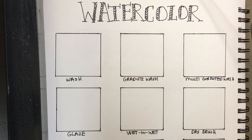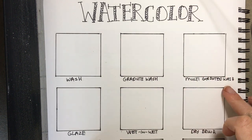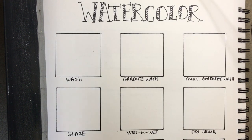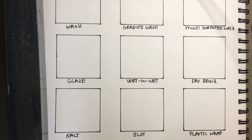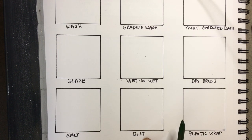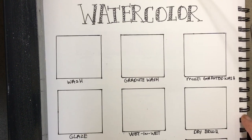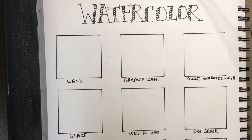Today we're going to practice some watercolor techniques. I've loaded up my paper with nine boxes — six more traditional watercolor techniques and three on the bottom that are a bit more untraditional and cool. For those, you'll need salt, a paper towel which you should always have when doing watercolor, and plastic wrap.